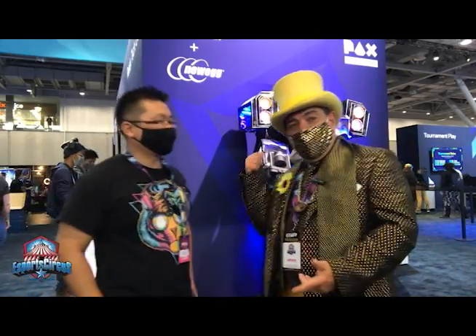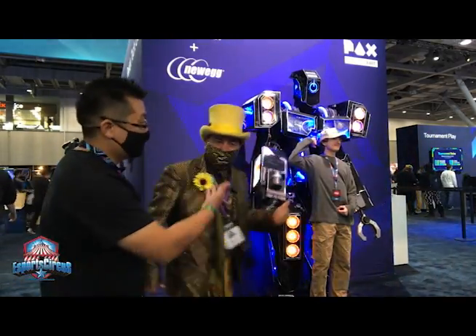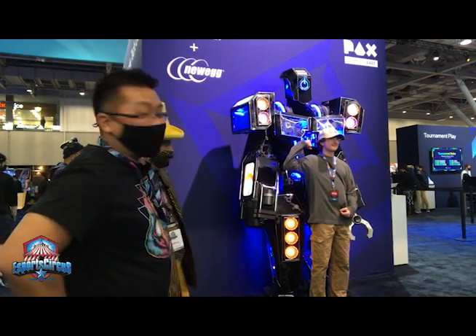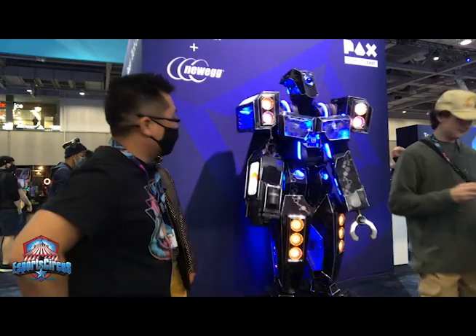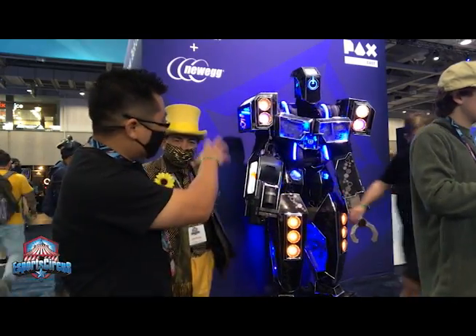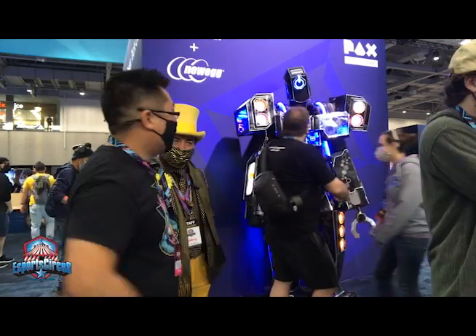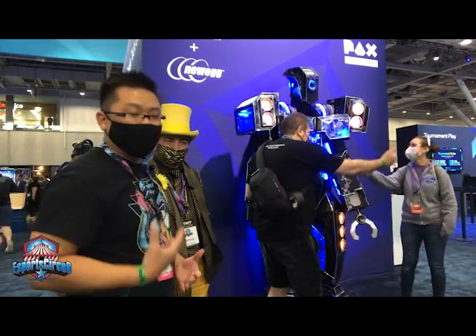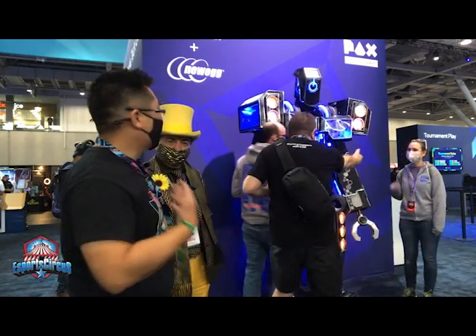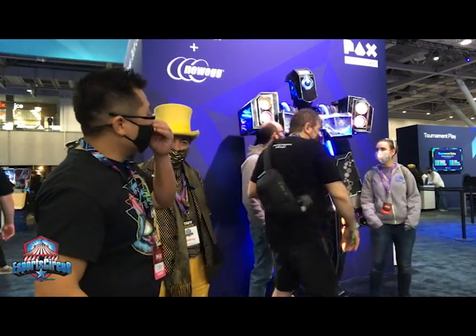So you guys are doing some incredible things here at the show, right? We've got a robot back here. Tell me about this robot. This is Corbot. Corbot is 8 foot 8 inches tall, and it was actually built by Extreme Costumes — a phenomenal costume builder. The robot actually has a real person inside who walks around and talks through the PA system, totally customized with the theme of computers. Gaming computers inspired this massive robot.